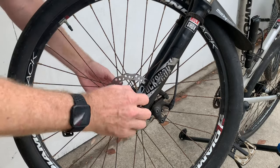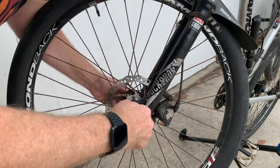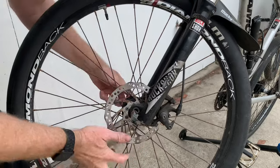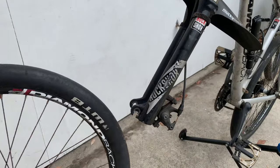Starting with the mechanical disc brake: you just loosen up the skewer, and on the back I'm loosening up the nut on the other end to give it enough room to slide out. Once that's loosened up, it'll just drop right out of the calipers.